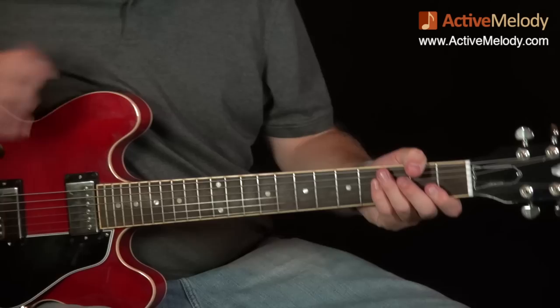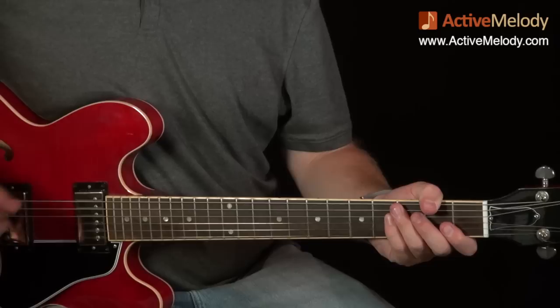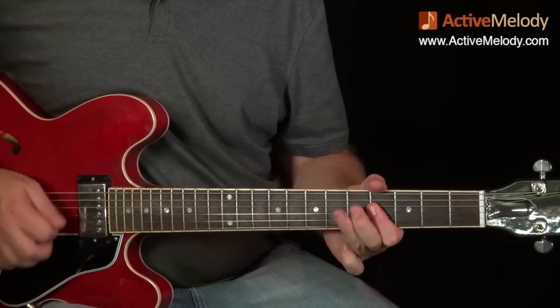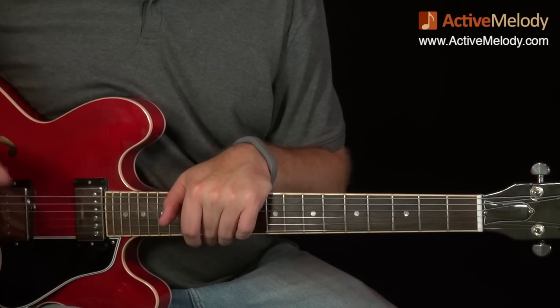And that's really all there is to the first half. Active Melody premium members, go watch video part two where I'll get into the other two pieces. That's all I have for this part.